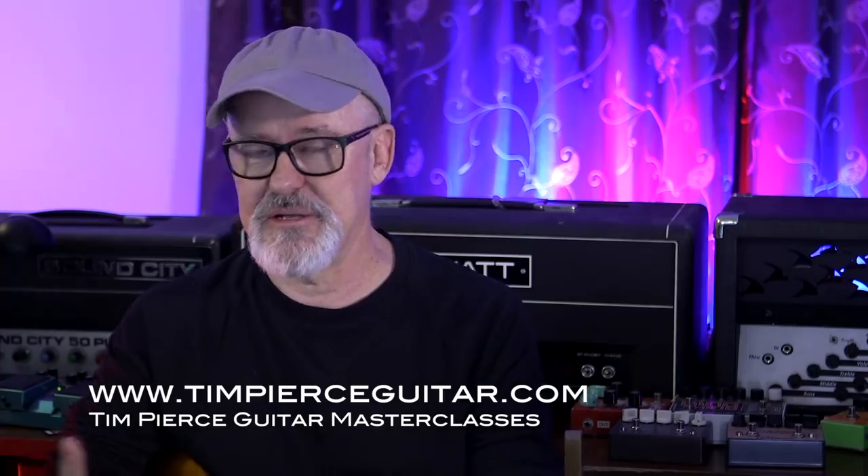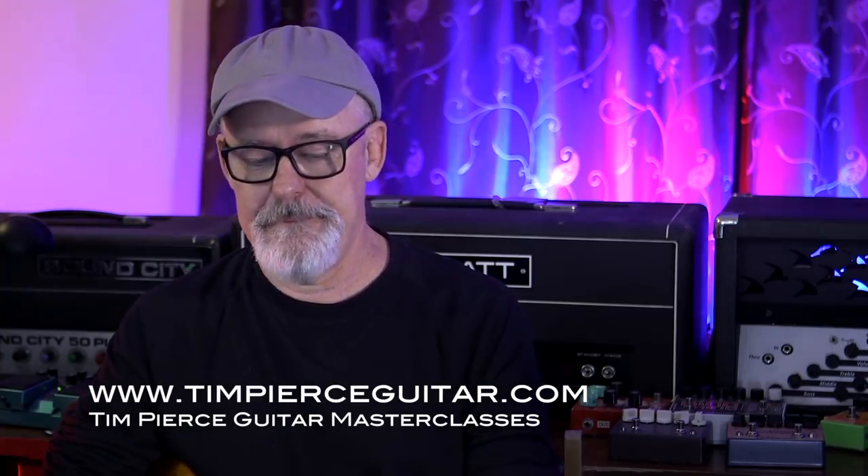I've been a session player for about 35 years and I still do sessions most every day. But I try and limit the hours because my real love is my teaching website, and I try and make content for that constantly. Today we're going to go through sounds and I'm going to try and show you, in the context of what I do for a living, how I use these microphones in a very practical way.